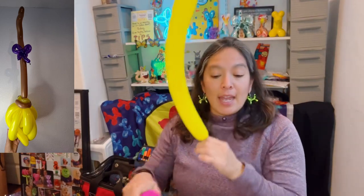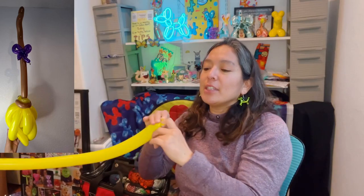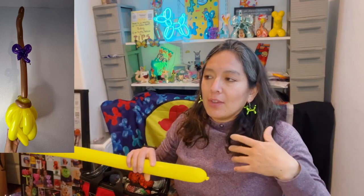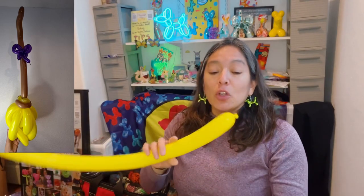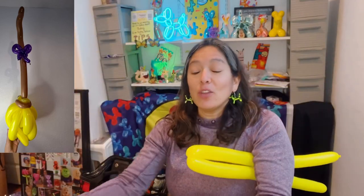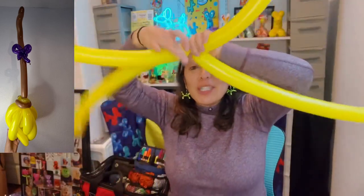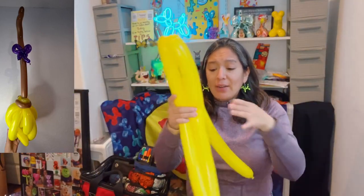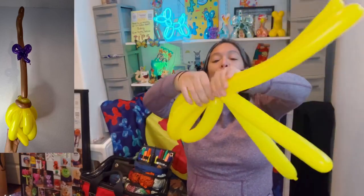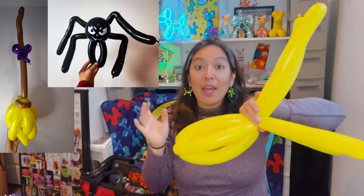Use 260 balloons - inflate two of them all the way. If you have 160s they'll work, but 260s are better. When I say all the way, it's all the way - but then lose some air to make them soft and squishable. That way your balloon will be easy to twist without popping. Grab it and find a half twist, and you can do both at the same time.